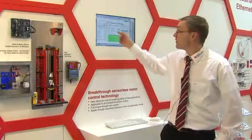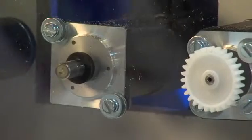Right now you see that the identification process is running — that normally takes around two minutes. You can see that the motor is spinning now as it goes through the identification process.